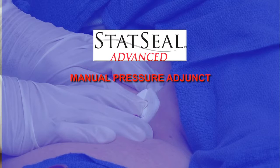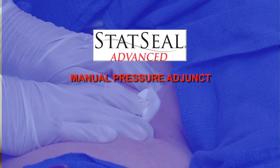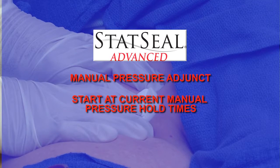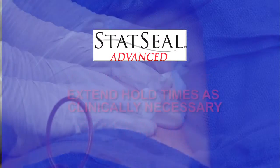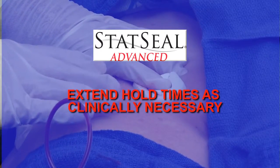Statsil Advanced is a manual pressure adjunct. For initial uses, start at current manual pressure hold times, then gradually adjust down toward 5 to 10 minutes of continuous pressure. Extend hold times as clinically necessary.